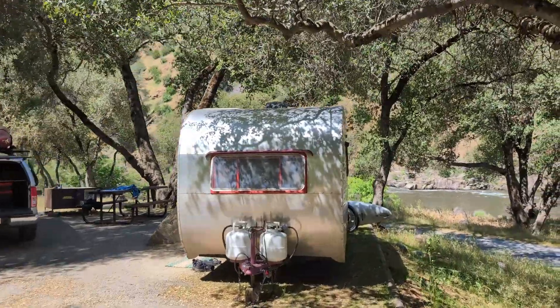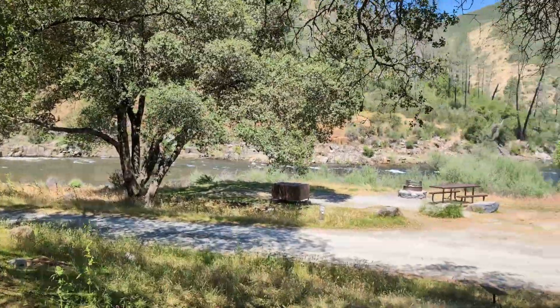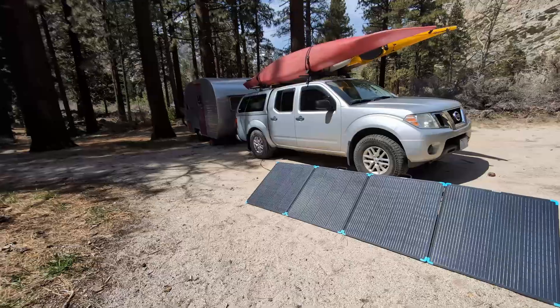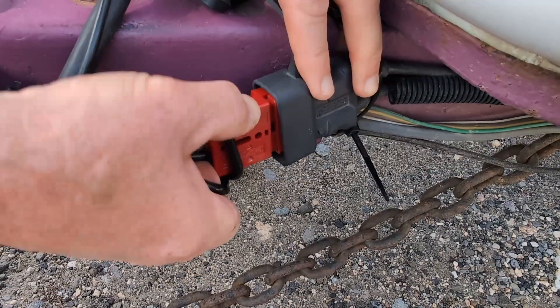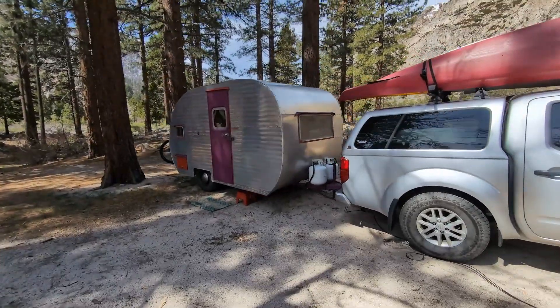Now it's approaching summertime, and during the summer we like to put the camper in the shade to take advantage of that passive cooling of the forest. But out in the sunshine, we can add a 400 watt lightweight portable panel on a 25 foot extension cord to maximize both the summer sun and that passive forest cooling.